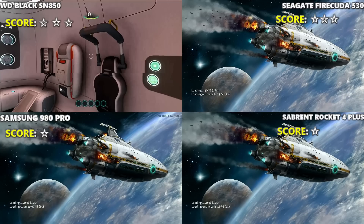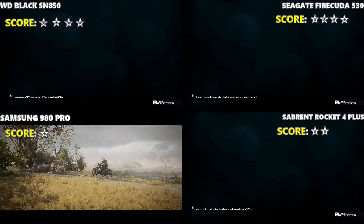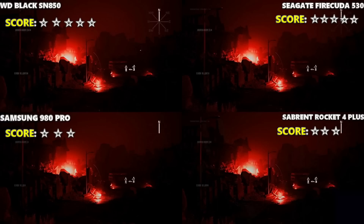Subnautica — WD Black pulls right back with more than a second's lead over the other SSDs loading creative mode. Oddworld Soulstorm — all but the Samsung 980 Pro, I gave it a three-way tie, all getting a point each. Hitman 3 — the Samsung turned things around and managed to get another point on the board, loading quickest. Terminator — even after the opening cutscene, a four-way tie — no margin of difference between them, all get a point.